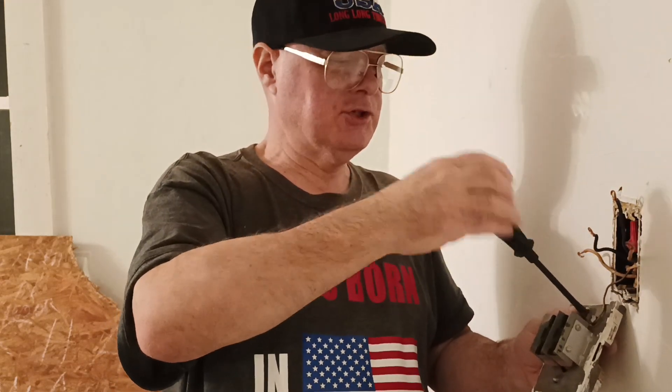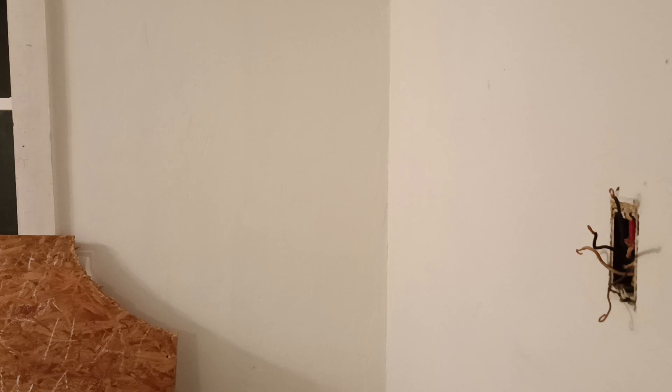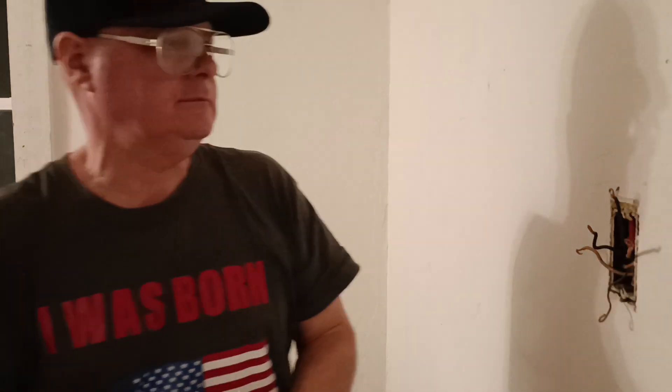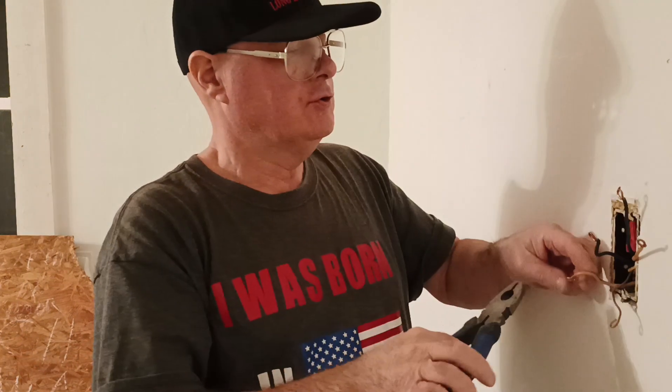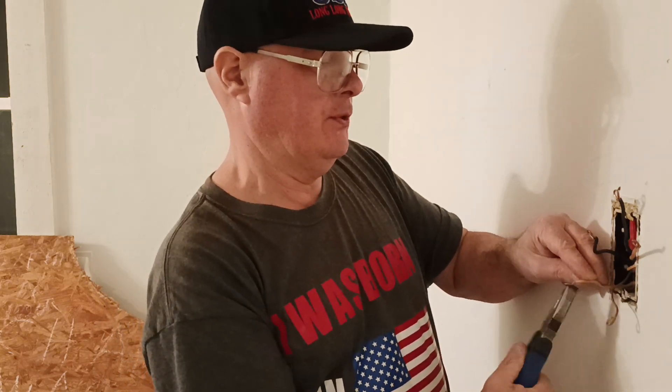Our new one is plastic, so we're going to save our round wire in case somebody decides to put a new metal one in. We'll take our white wires and wire nut them together.